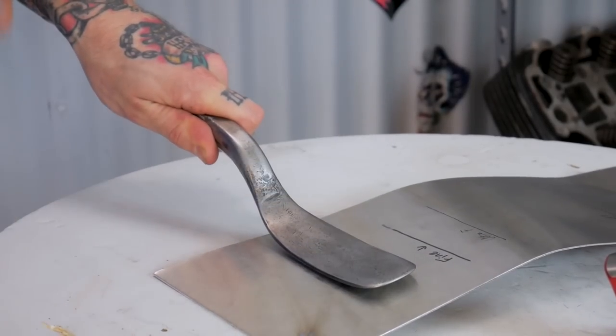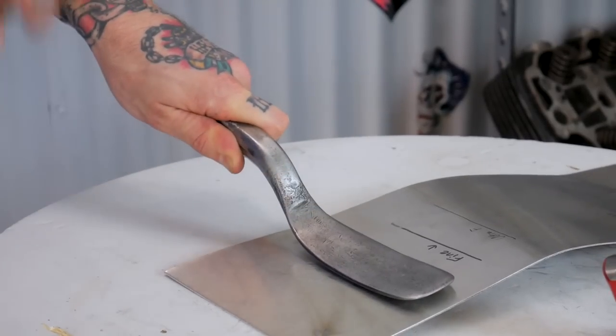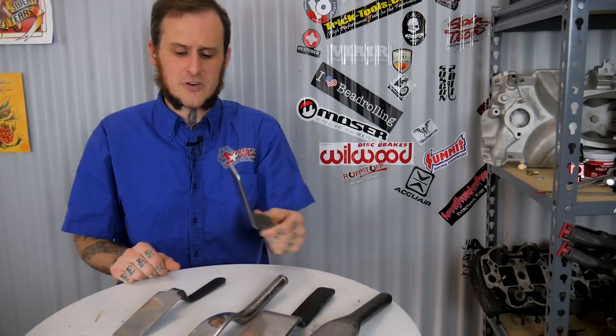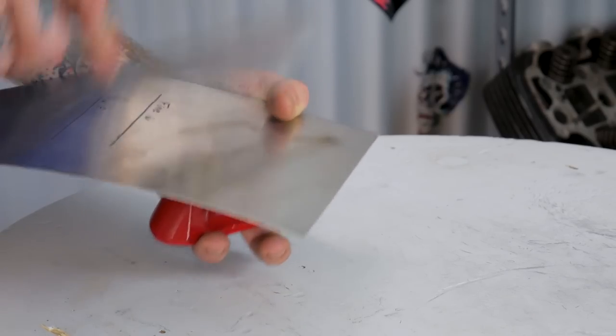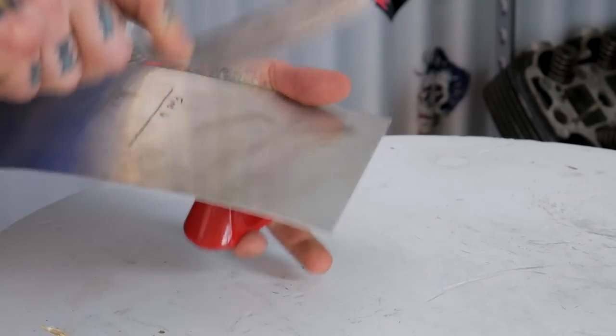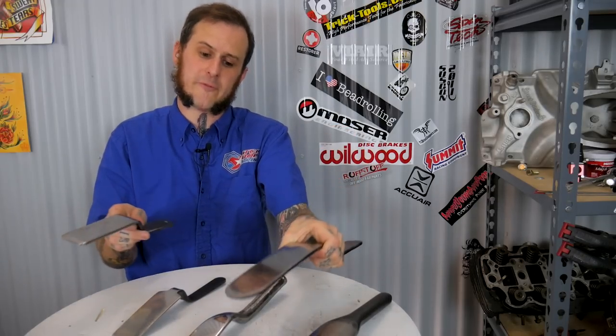Something else I feel comfortable doing with slappers is striking them with another hammer — namely a ball peen hammer. I do not ever strike another tool with my body hammers, but if I'm trying to crisp up some detail against a table or an anvil, I can strike on the slapper with a ball peen when it's laid flat on a piece of material and spread that load out so I'm getting maximum face contact from the slapper. I find slappers very useful and recommend giving them a try. Maybe pick up an old leaf spring and cut one out for yourself — that's where I started, and then I worked my way up from there.